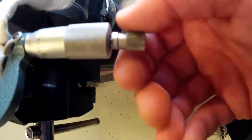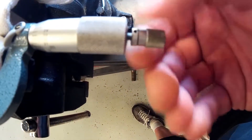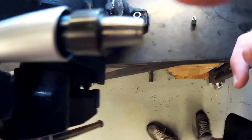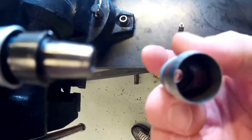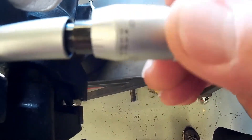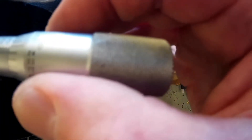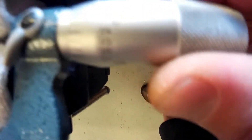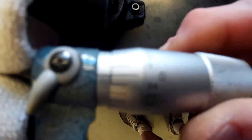I'm going to take this off just to show you what the inside looks like — you don't have to do this. Underneath here there's just a taper, and a taper in here that mates, so the ratchet just pinches those tapers together. Sometimes if somebody tries to over-tighten it, it will spin on those tapers and that's when it gets so far off.